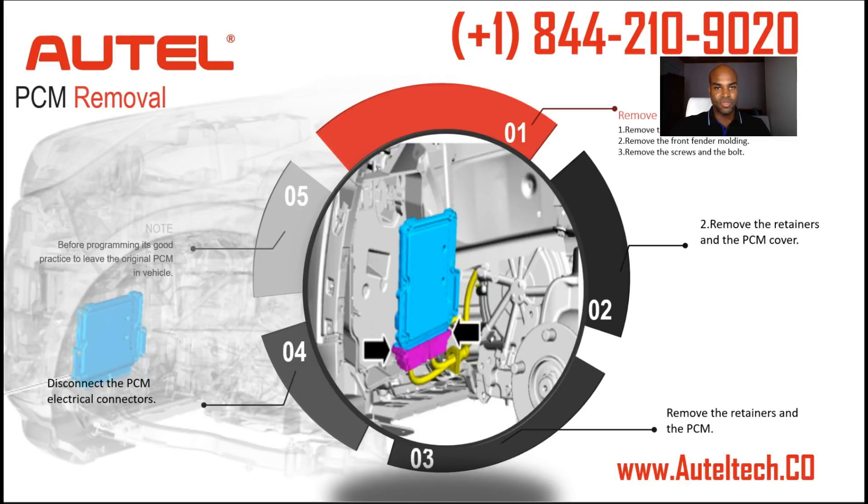As a rule of thumb, before you get excited and take out the PCM when you're working with Fords, I always like to keep the PCM on the vehicle before doing a programming procedure.